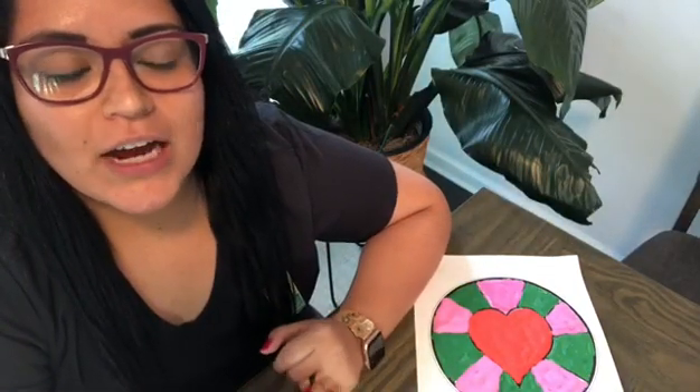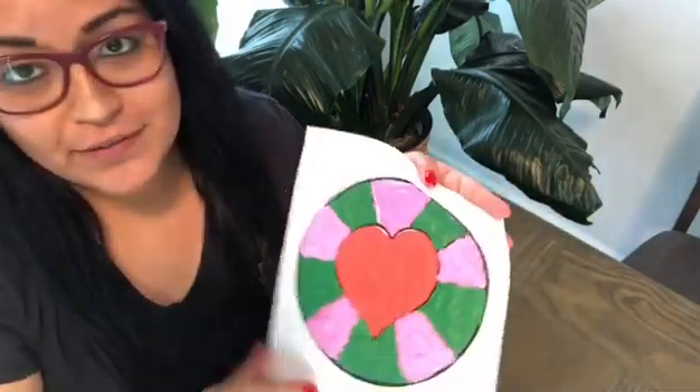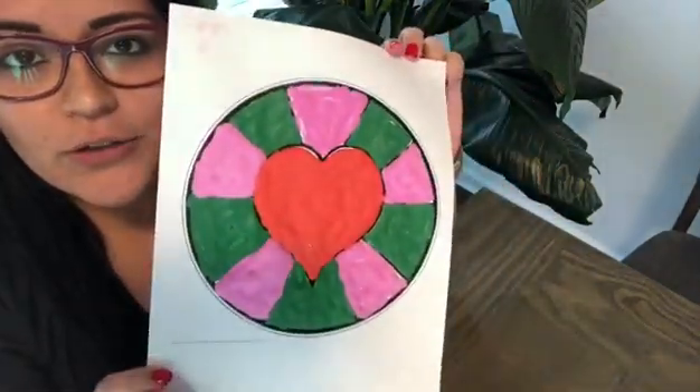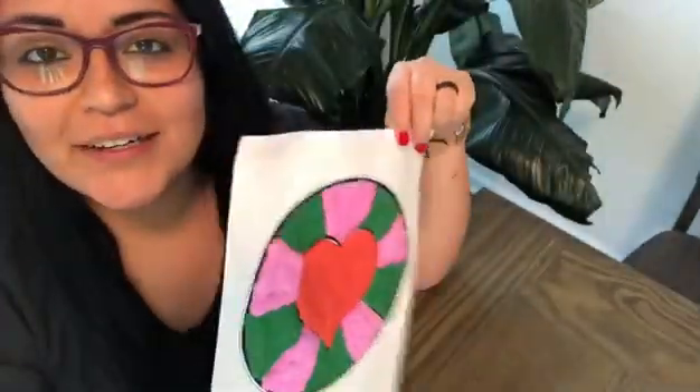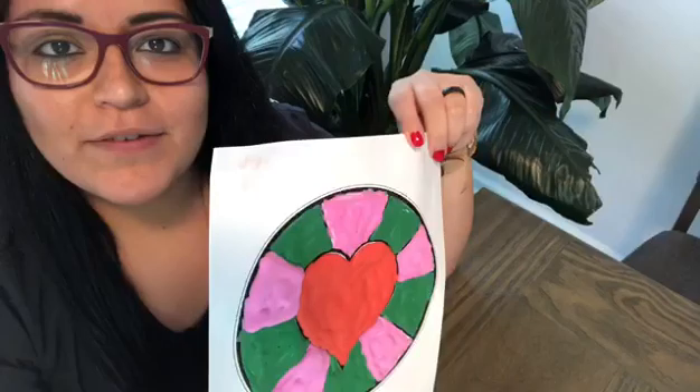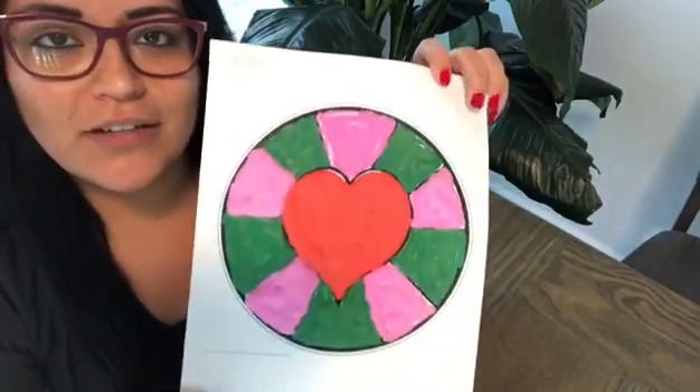Hi guys, this is Ms. Fee from the Smith Springs Community Center. I hope everybody's safe. Today we're gonna be making some arts and crafts — we're gonna do some 3D effect painting. So stay tuned, I'm gonna tell you all the materials and every step that you need to follow to make this awesome project.